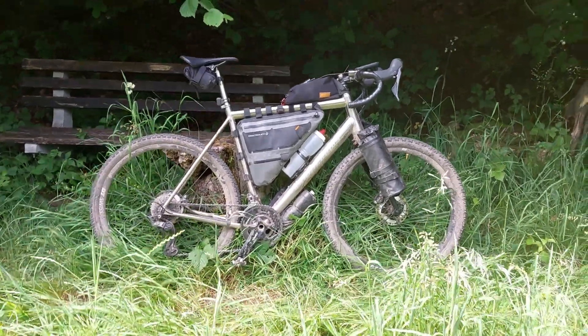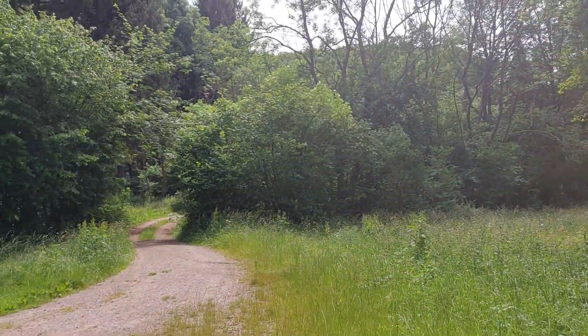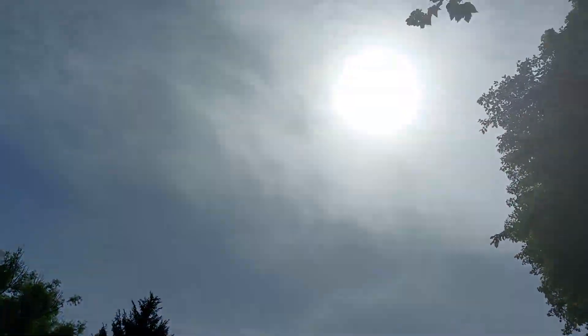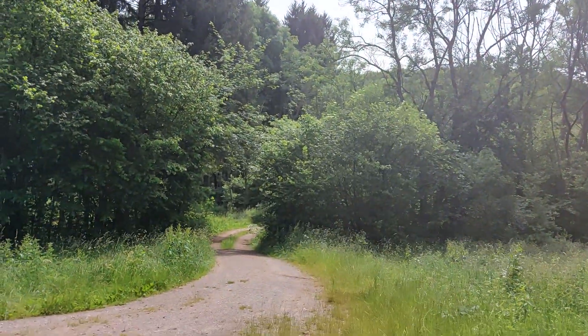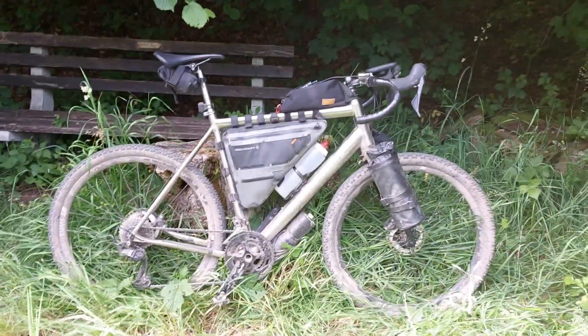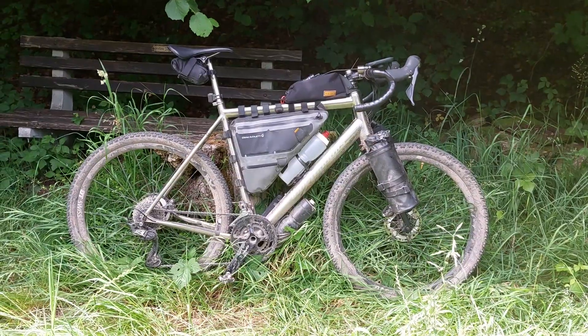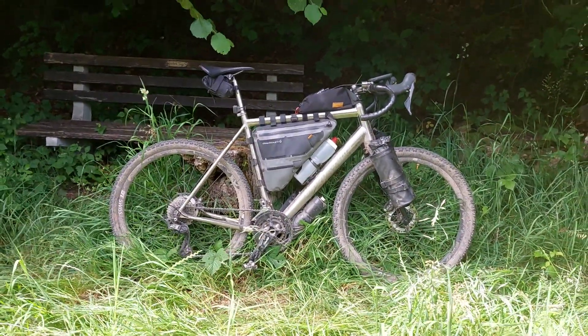Hello there and welcome to the video. I've been riding my ROTAC here in the beautiful forests of Rhineland in Germany. The sun has just come out, I've done already over 110 kilometers with 2,000 meters of climbing, and I wanted to spend maximum three minutes taking you guys through my bike and the setup I did.